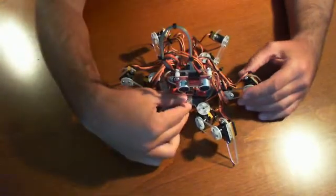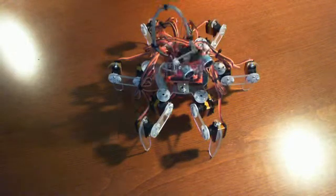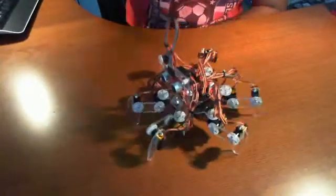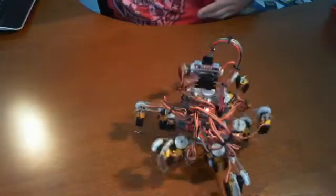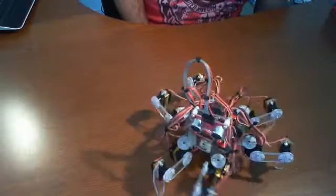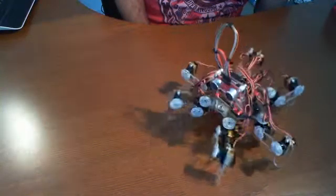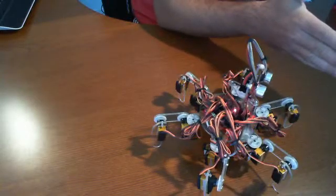So here we go — I'm going to go ahead and switch it on and you're going to see basically what the Mini Hexapodino is going to do. I'm going to put my hand in front of it, and you're going to watch it back up. It notices that there's something there.